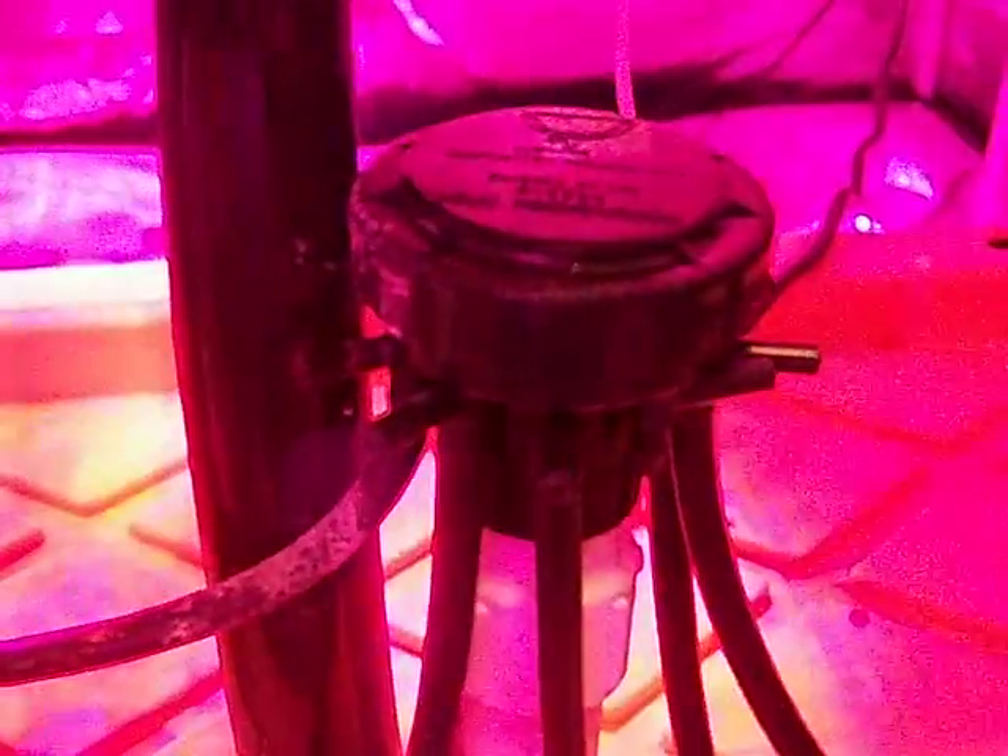Andy over at GH recommended that I try to hit a 5.8. It looks like 5.9 — that may adjust a little bit as the solution filters around, or I may have to add a little acid in.